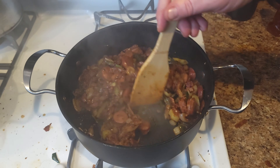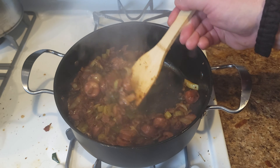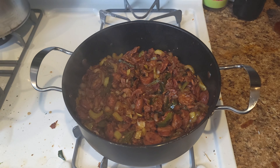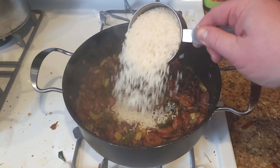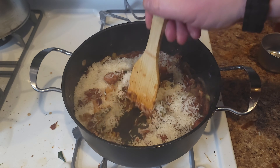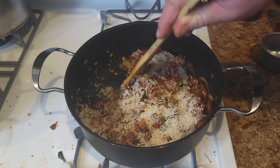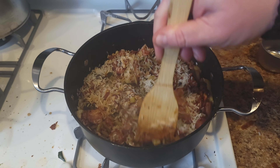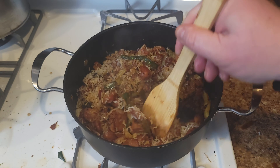Oh my god, it's amazing. Just toast for about 30 seconds, then we're going to add a cup of white rice. Stir that around and let it toast and mix with all the oil and all the seasoning.